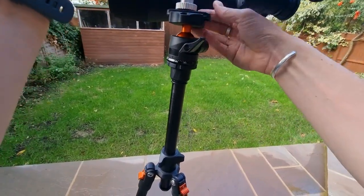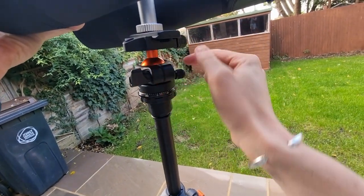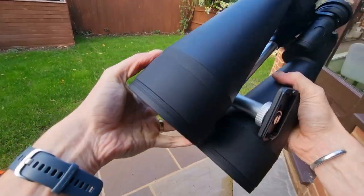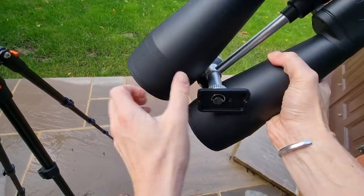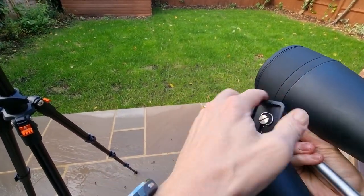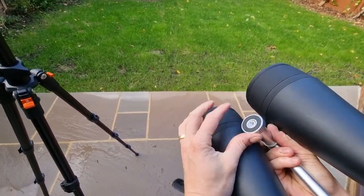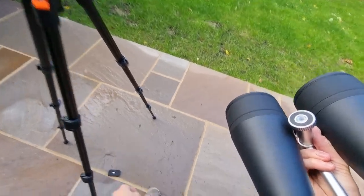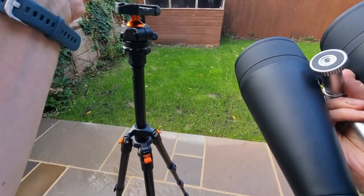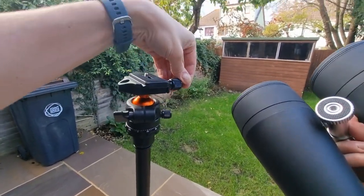We're getting there. What you can actually do - it'll be easier if I unscrew this, it's almost like a vice - I can slide that off. There we go, that's much easier. And then, hopefully you can see this, you just basically unscrew this here. Oh, I dropped it. But this is what comes with the tripod essentially - that just slots in there and screws on like a clamp.